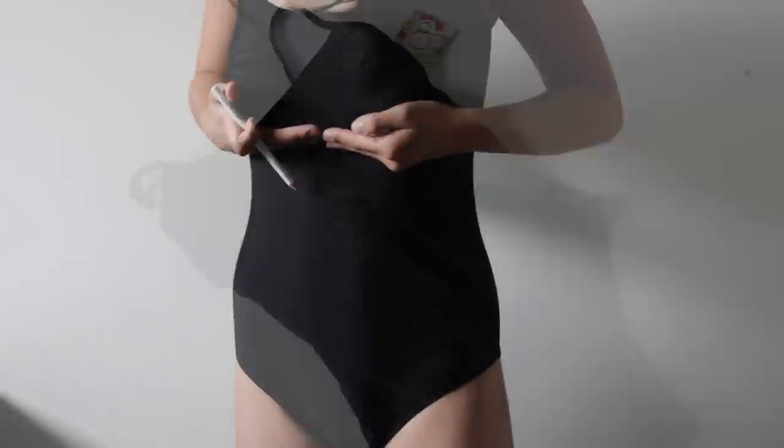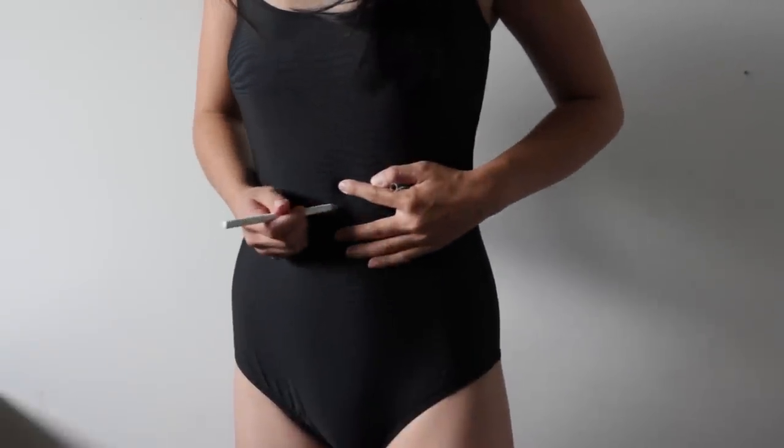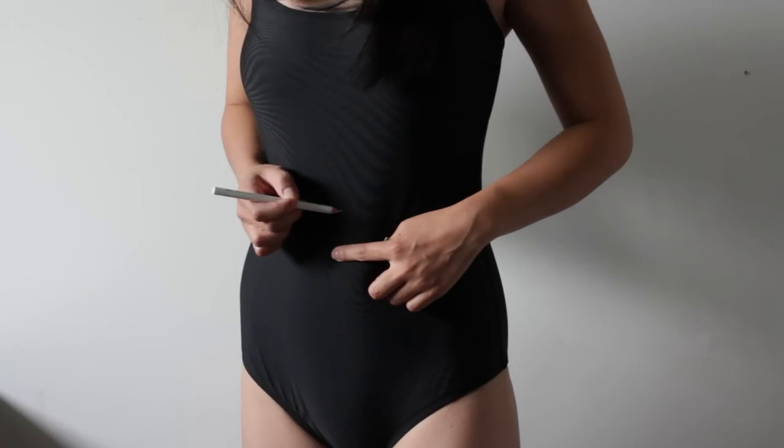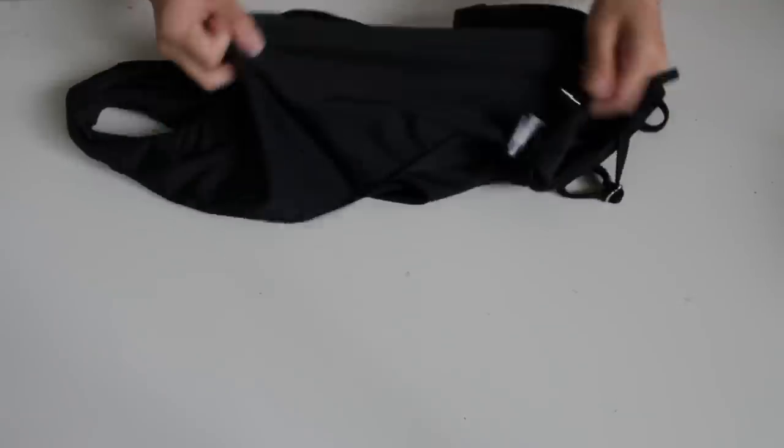This part is optional. If you want to, you can measure where you want to cut it. This point was actually kind of useless to me because I turned the swimsuit inside out. But I'm just measuring a little bit above my belly button.